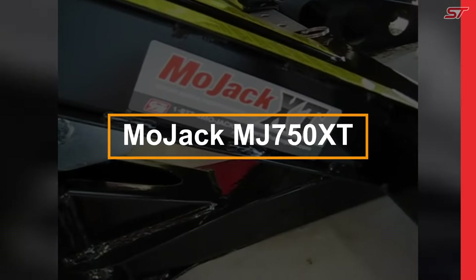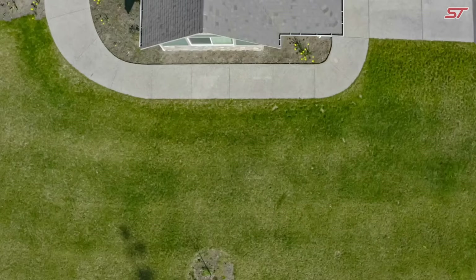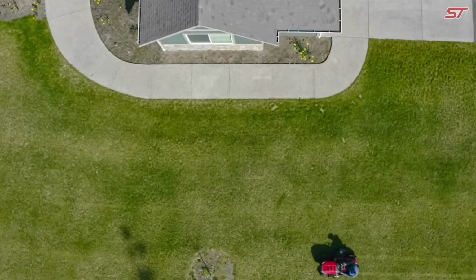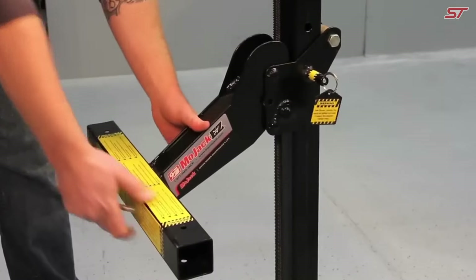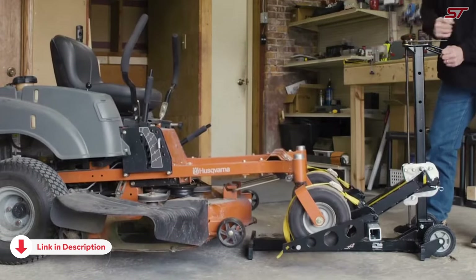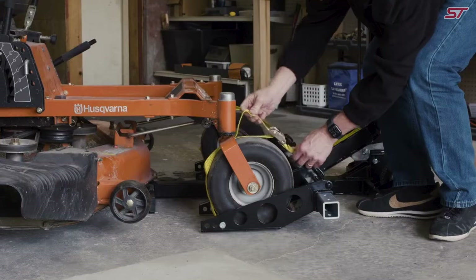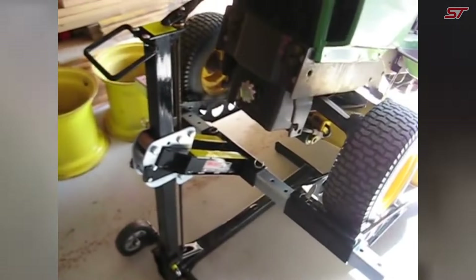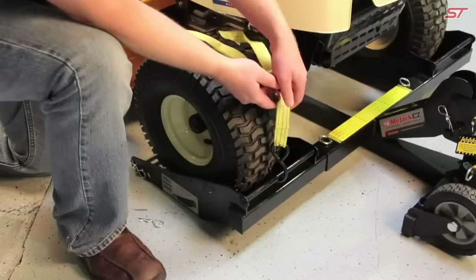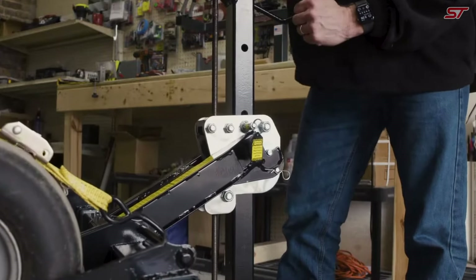The MoJack Lift is an essential tool for anyone looking to effortlessly elevate their lawnmower for maintenance without risking back strain, but its versatility doesn't stop there. It's also ideal for ATVs, motorcycles, and other small vehicles, capable of lifting up to 750 pounds with ease. The adjustable track width accommodates a wide range of lawnmowers from 31.5 inches to 62.5 inches, making it compatible with nearly any model.